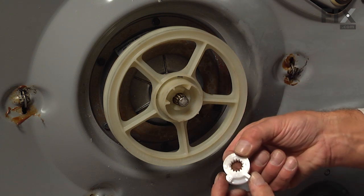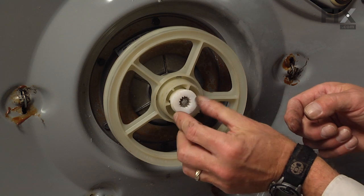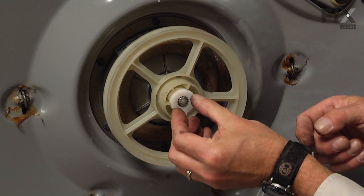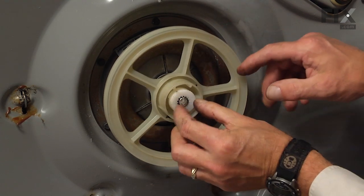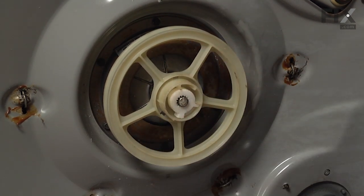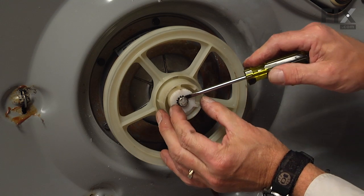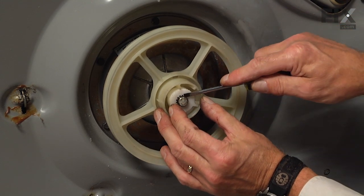Then we want to make sure that this portion fits in the wide opening and then just rotate it until it lines up and slides onto the spline of the lower transmission shaft. Then with a flat blade, we're going to pull that transmission shaft forward.